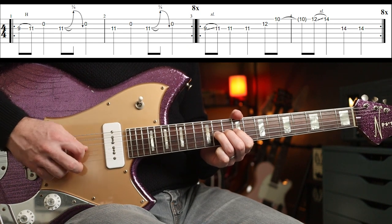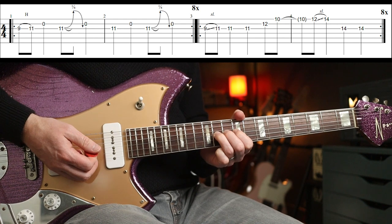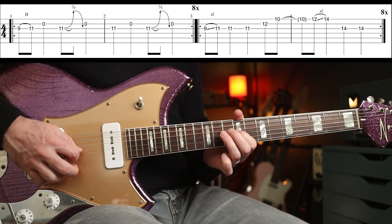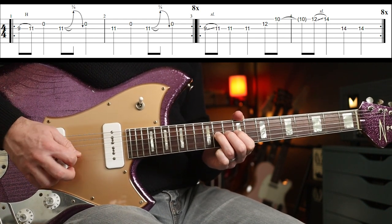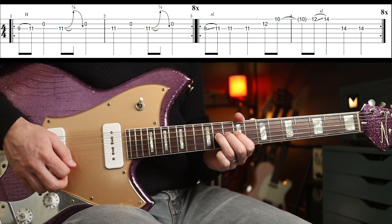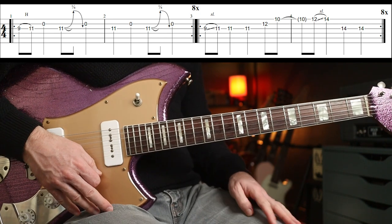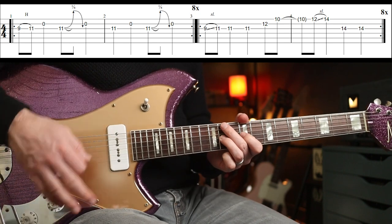The second bar just goes like that — so not terribly difficult. And up to speed it sounds like this.